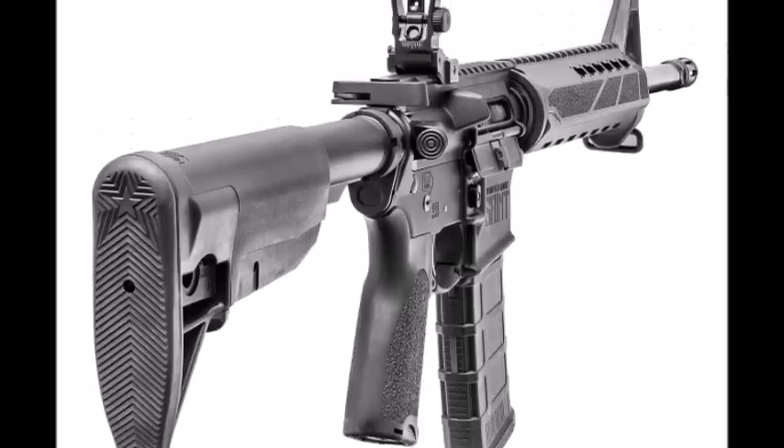First thing I want to start off with is the price. The price is very, very fair. $800 for the Saint is a good deal. There are a few extra things they did to make it not just the basic AR-15. We're going to go towards the basic but not quite basic things that the rifle has to offer for the Saint.